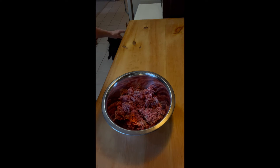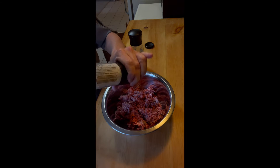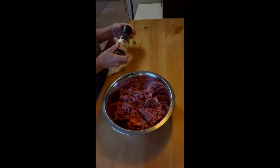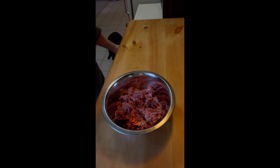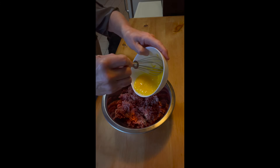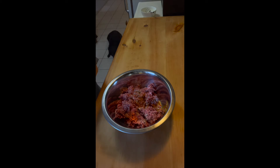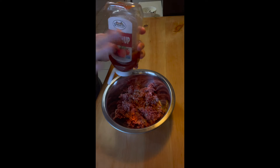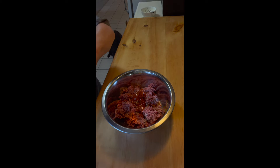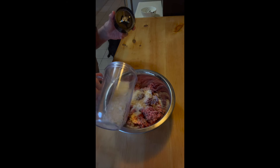But the first thing we're going to do is season the meat. We're going to do a little salt and pepper. We had some salt in the garlic and onion mixture, so you don't need a whole lot. And just a little pepper. We have a nice farm fresh egg that we're going to beat and add in. I like to put a little ketchup in my meatloafs and meatballs — a tablespoon or so. And we're going to add some finely grated Parmesan cheese.